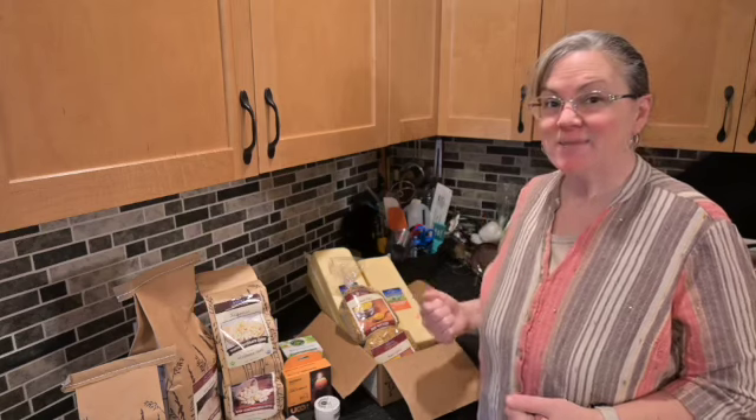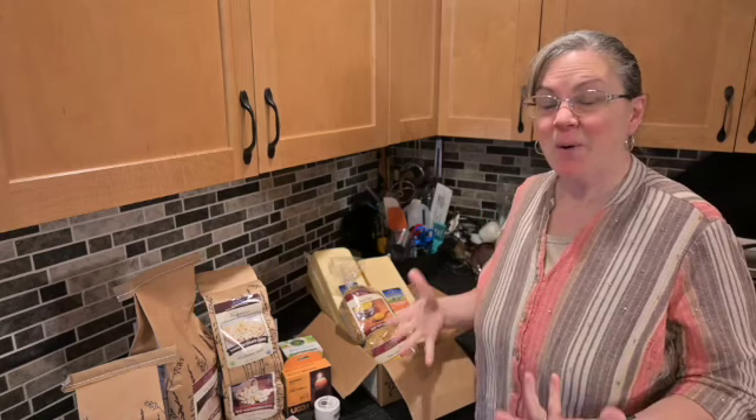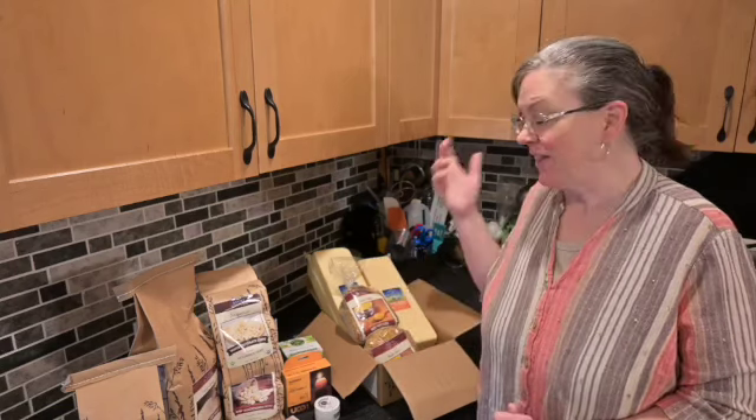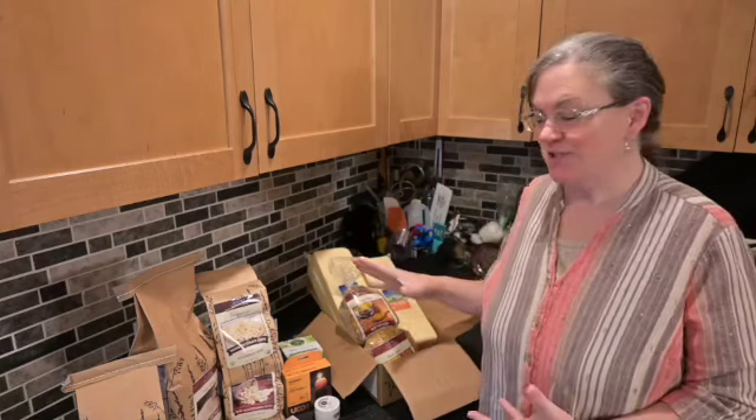Hey friend, welcome! My name is Kari, this is Homestead by the Highway. Welcome back if you've seen my videos before, and welcome if you are new to my channel.